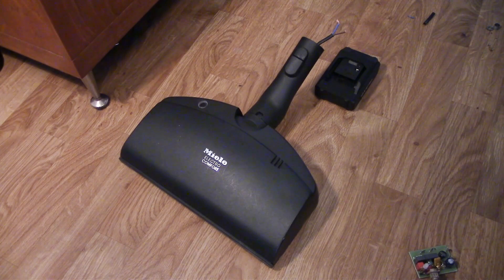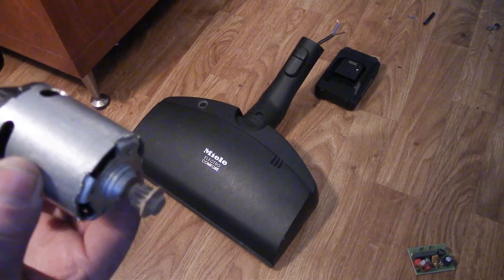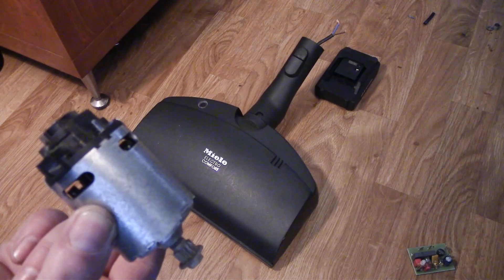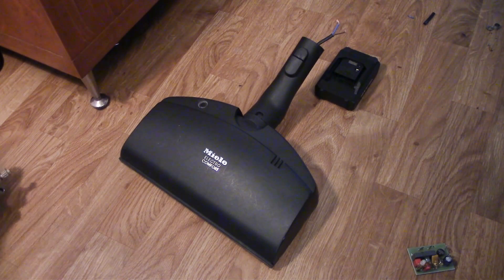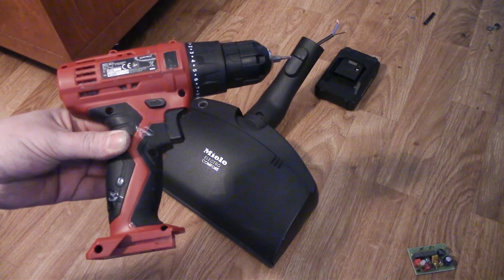This is for Dorian from the Hoover-flux, and this is the original motor that came with this Miele Elektrokomfort powerhead. Dorian has the same powerhead, but this now has a motor from a battery-powered drill.